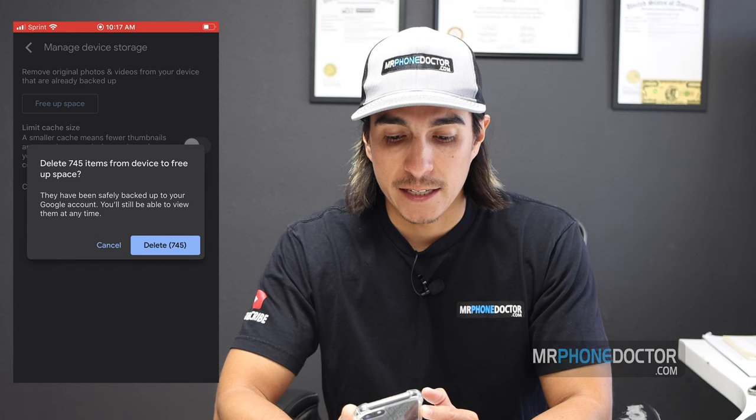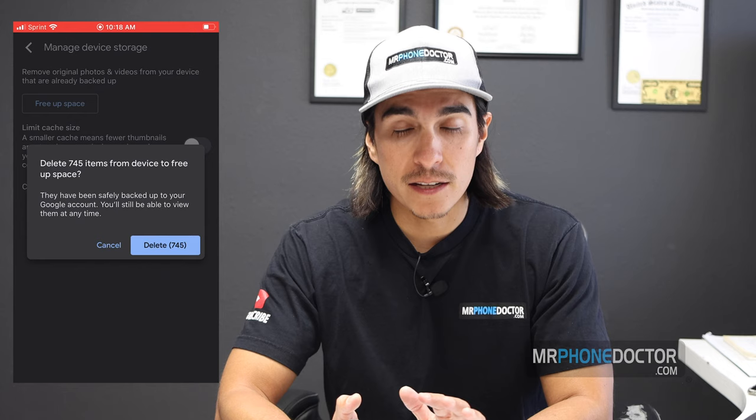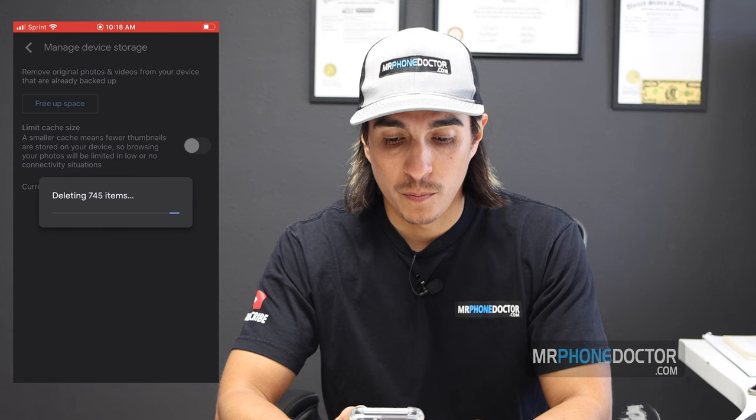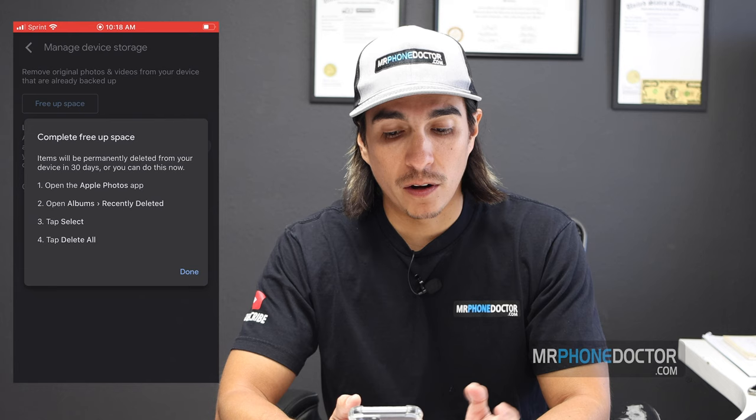It's asking to delete 745 items from the device. It says they have been safely backed up to your Google account and you will be able to view them at any time. I'm going to go ahead and delete them completely from the camera roll on the iPhone. It's asking if you want to allow Google to do this — I'm going to click Delete to allow. Note that items will be permanently deleted from your device in 30 days, or you can do it now.